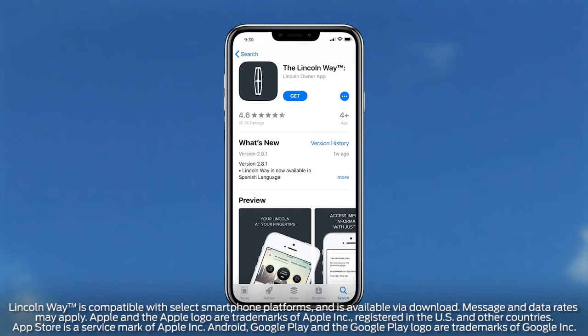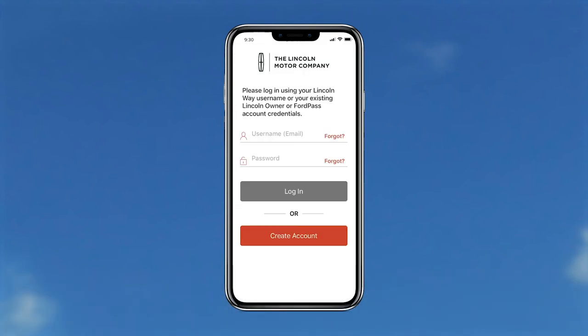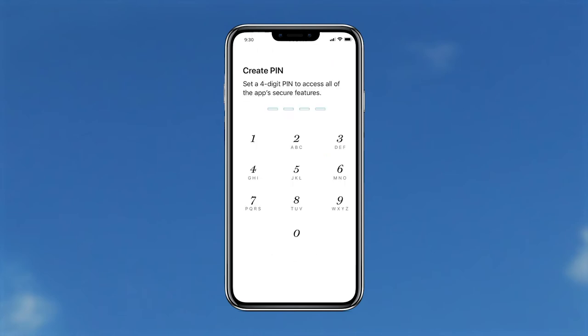The first thing you'll need to do is download Lincoln Way from the App Store or Google Play and accept the terms and conditions. If you already have a Lincoln owner account, you can log in using your username and password. If not, you can create an account via the Lincoln Way app with some basic information and a four-digit PIN.